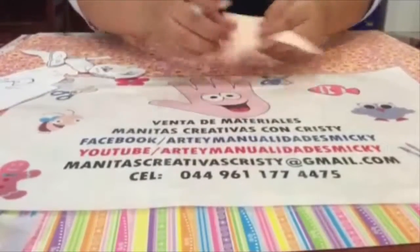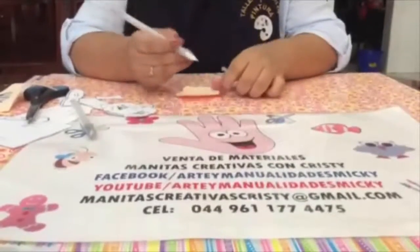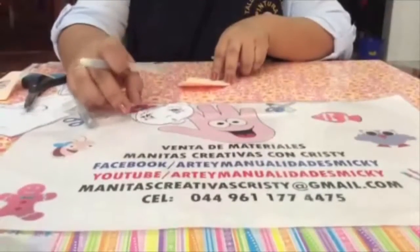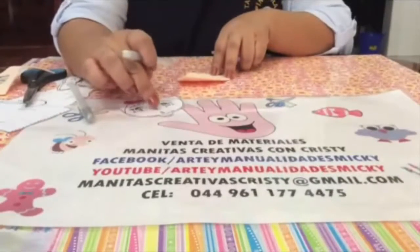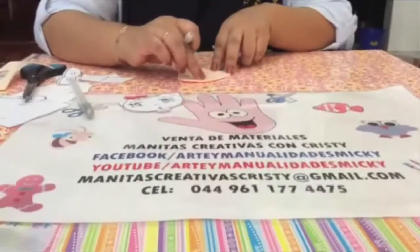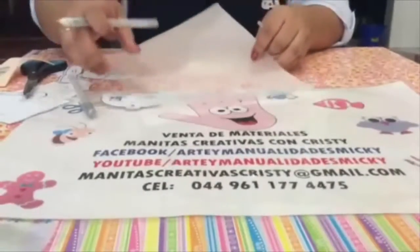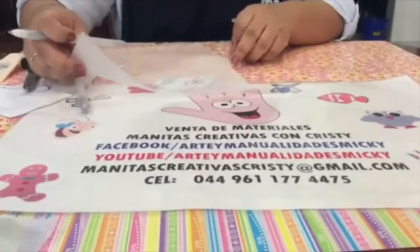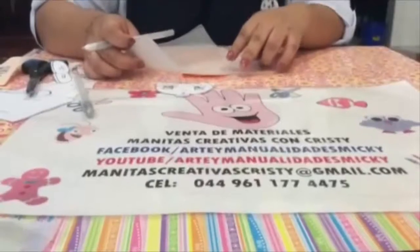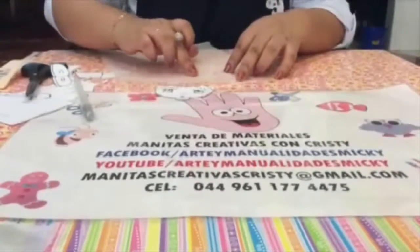Y ya nos queda marcadito para que empecemos a recortar. Ahora con un lapicito muy levemente empezamos a darle forma a lo que es las cejitas, los ojitos y su naricita, su boquita para que vayamos después pintándolo. Si no tienen la práctica para hacerlo directamente, pueden tomar un pedacito de papel albanene y ahí marcan su carita, y después nada más le dan la formita aquí en el foamy para que puedan sacar el trazo de sus ojitos y no les quede deforme o chueca su carita.